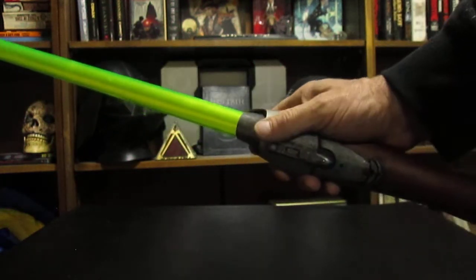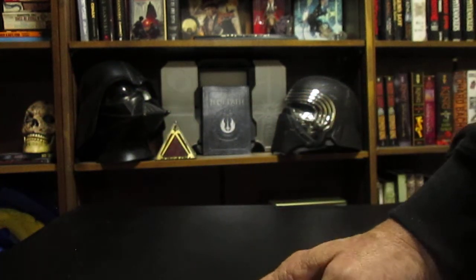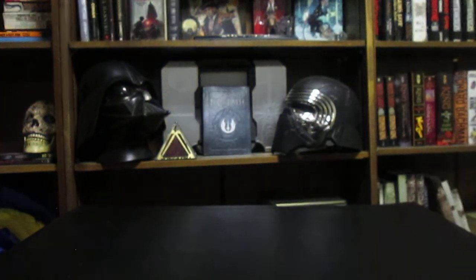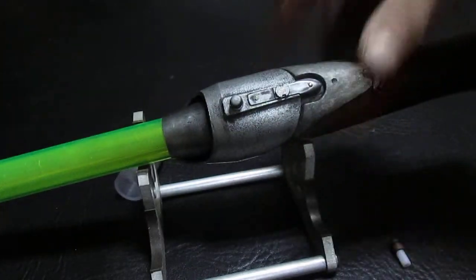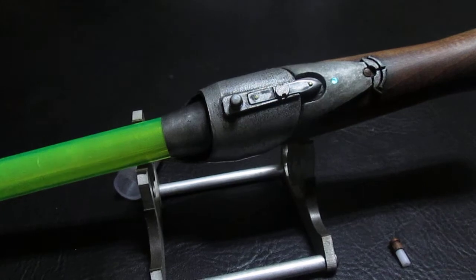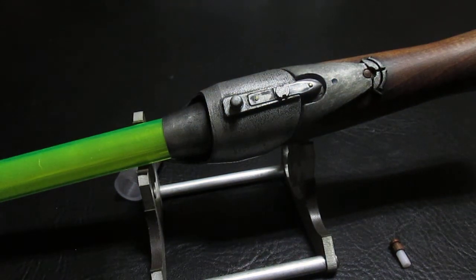So there we go, folks. I just wanted to do a quick little demo of this saber, as the more I look at it, the more I appreciate the lines of the saber itself. A big thank you to Jehavo for creating such a cool saber. I do like the Gunges. Thank you again, and may the Force be with you, always.